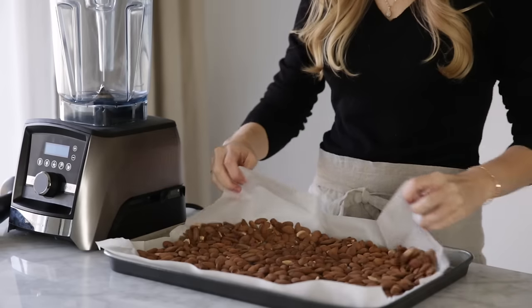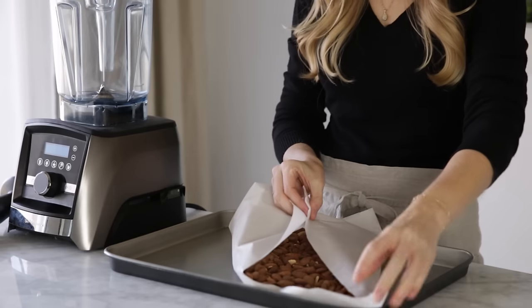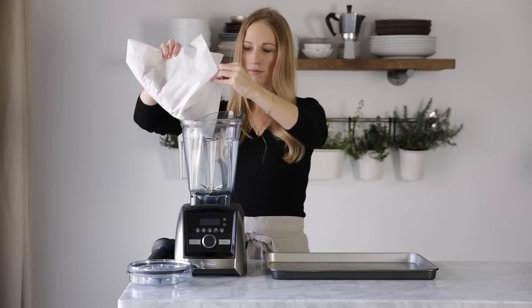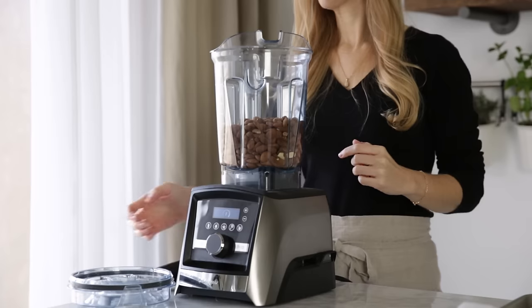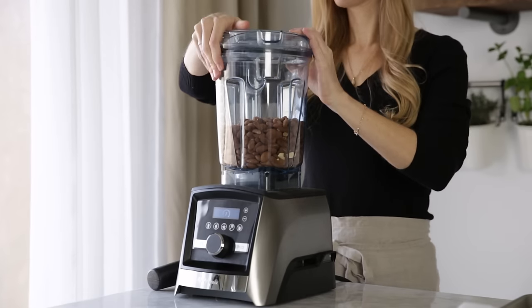Then transfer them to your Vitamix. Place the lid on your blender, remove the cap, and add the tamper through the top.